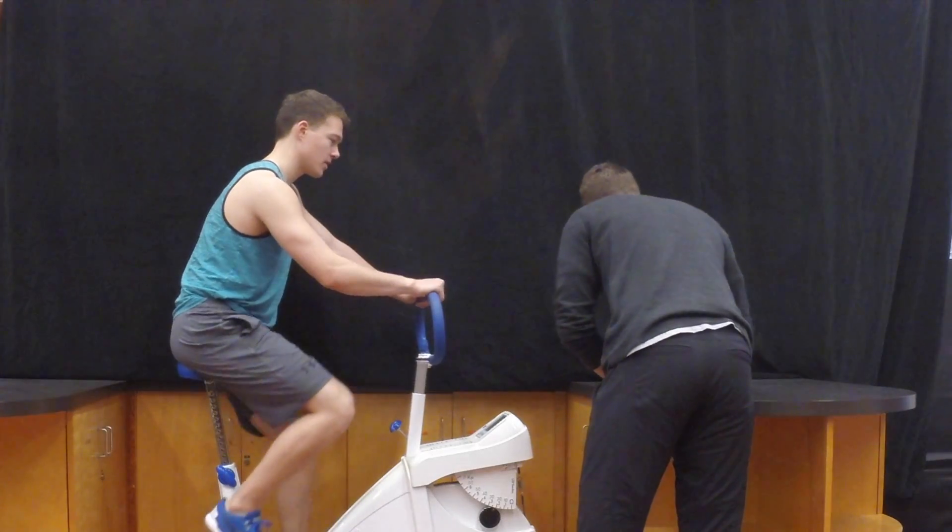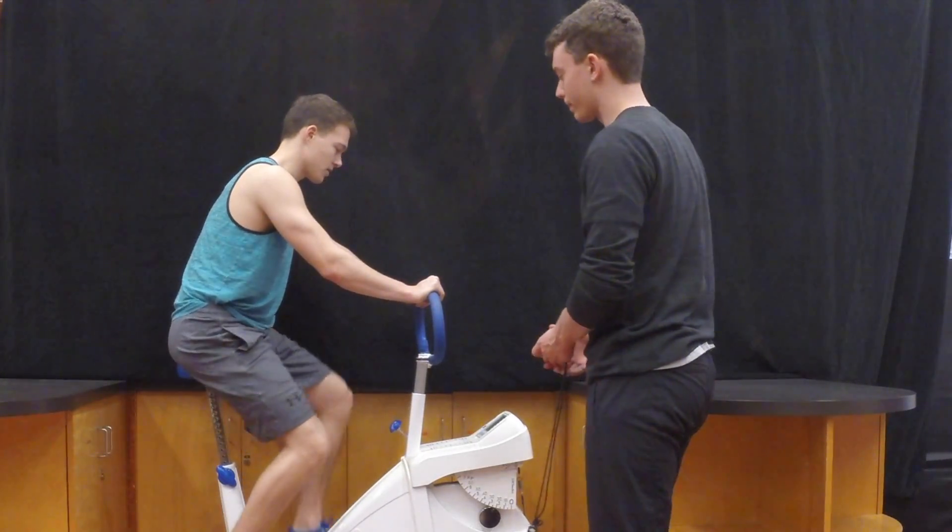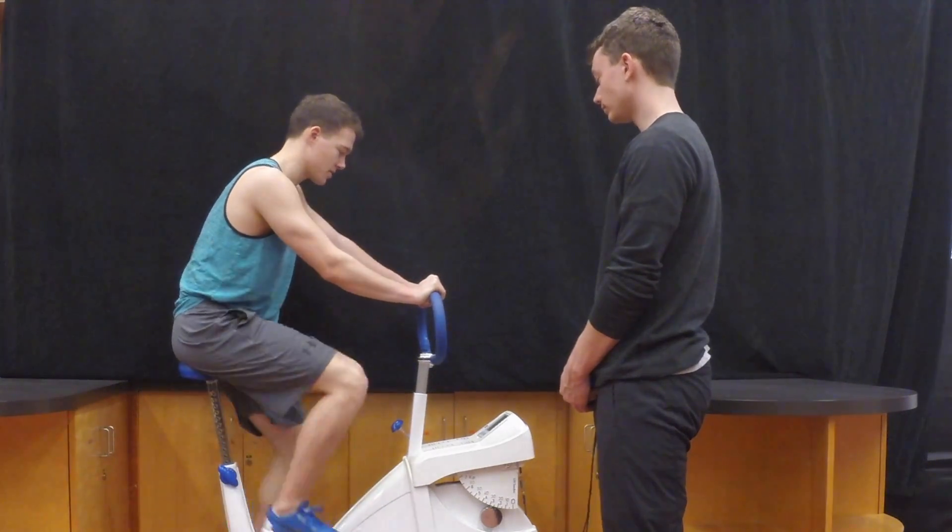Regardless of whether or not you had to adjust the resistance, record their heart rate, RPM, and workload at the end of each minute — that means minute 3, 4, 5, and 6.